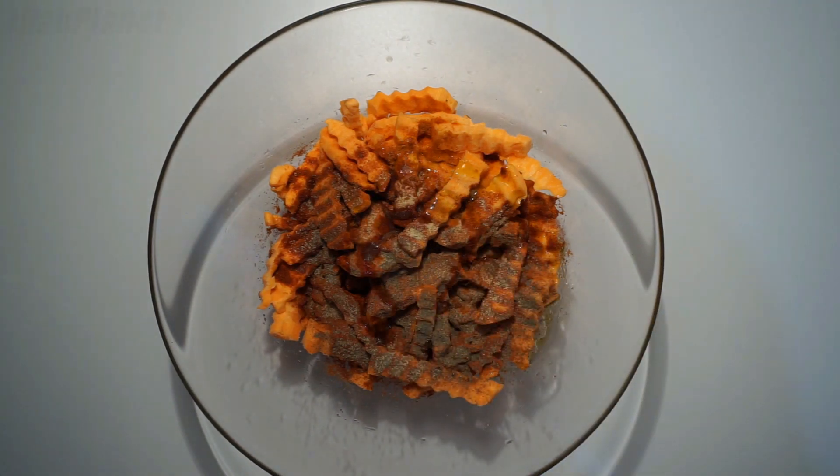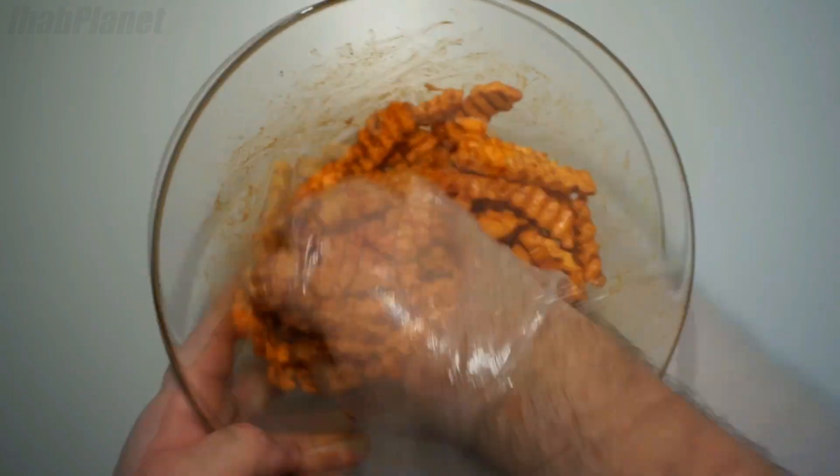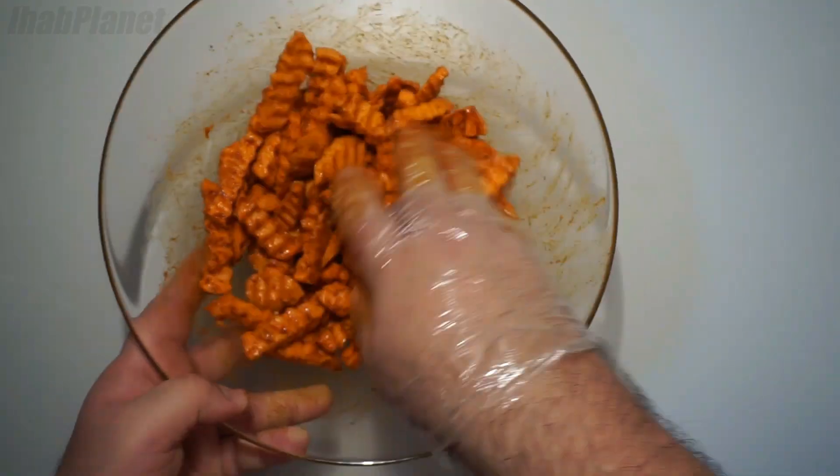Get it all mixed up. You want to make sure that every single sweet potato fry has some oil on it. That's gonna help the spices stick to it.